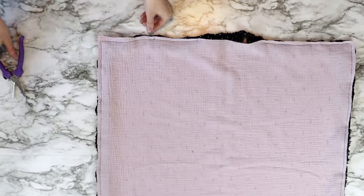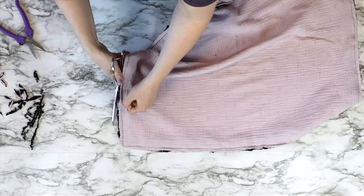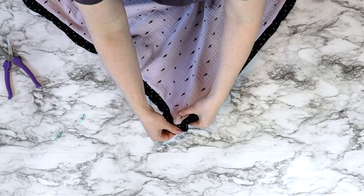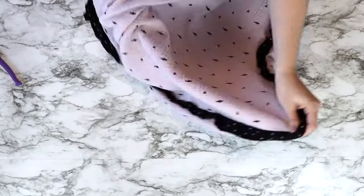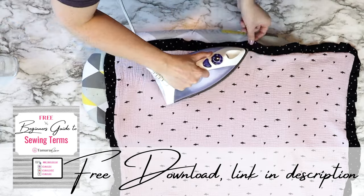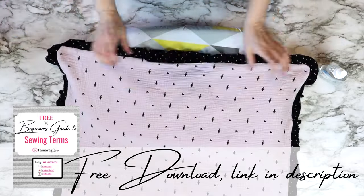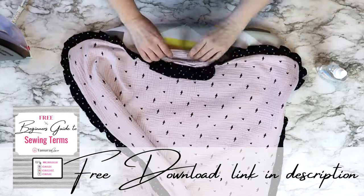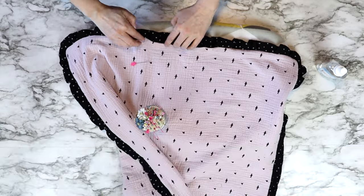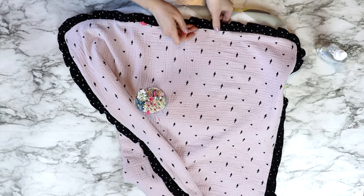Once you've sewn around the entire blanket, clip away the corners and any excess ruffle — we're trying to get rid of as much bulk as possible. Then turn it right side out, making sure to point out all four corners. I like to use a chopstick, but be very gentle so you don't push out the entire corner. Once done, take it to your iron and press down around the entire outer edge. Make a special note of the opening — iron in that seam on both sides, then line up the ruffle on the inside between the two layers and pin it shut. If you're not adding a ruffle, just fold those pieces in, iron, and pin across.